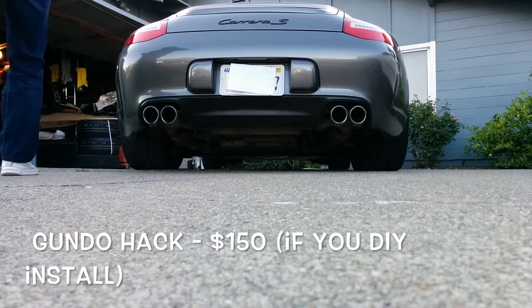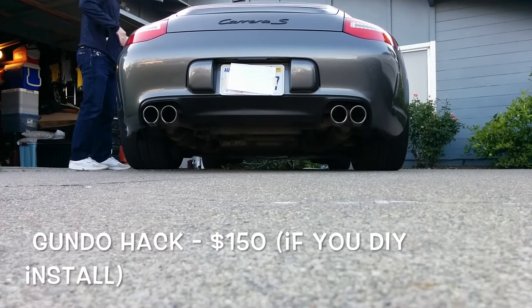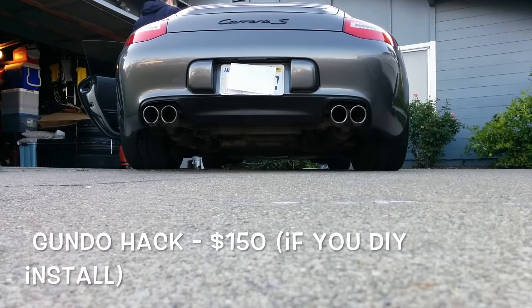The final mod is a cheap way to get your car to sound more aggressive. It's called the Gundo Hack. You can get your exhaust modified to create a partial bypass. Let's take a look at how the car sounds before and after the Gundo Hack.